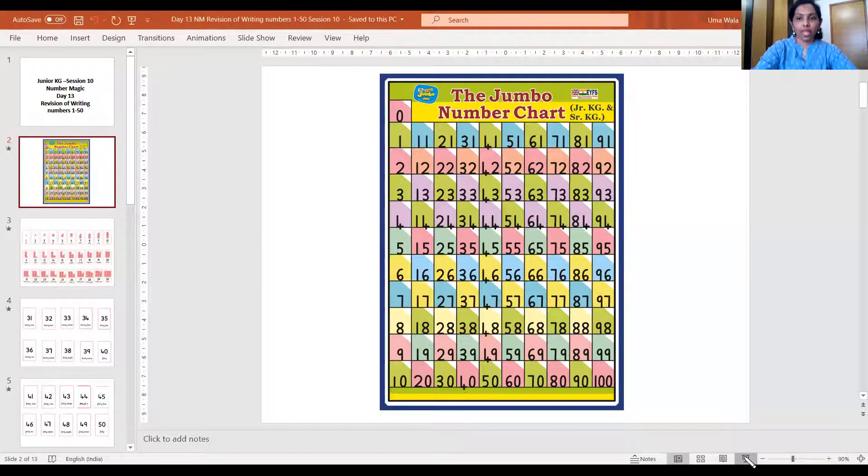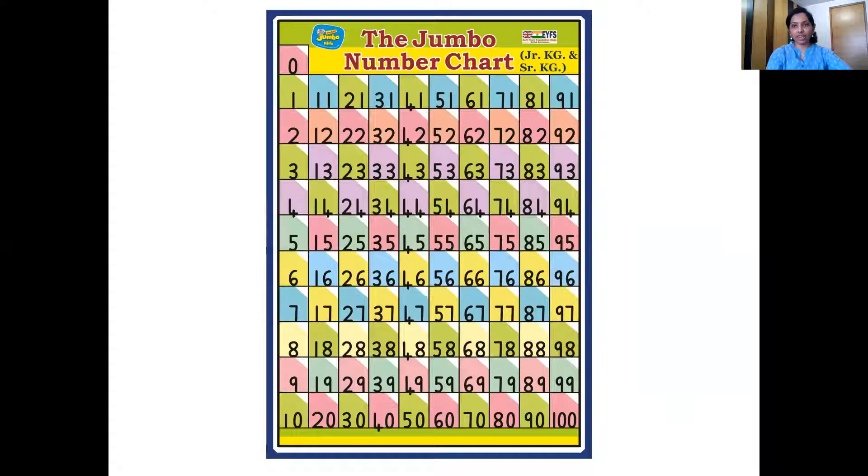Very good, children, come sit down. And now it's time to say — here comes our number chart. We have already done recitation from 0 to 100. And you all can see the numbers follow a sequence; they come one after the other. So you all are going to help me arrange the number magic cards in a sequence.